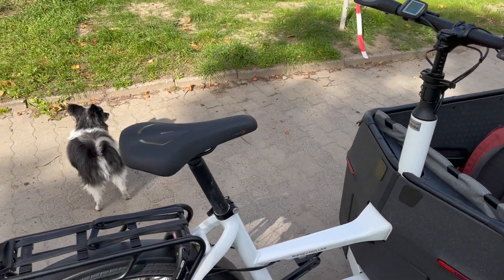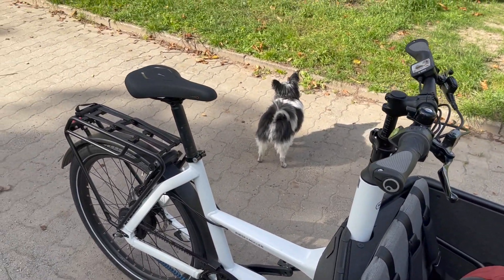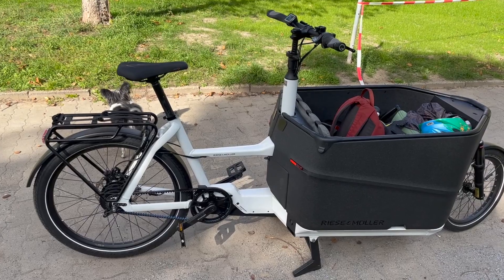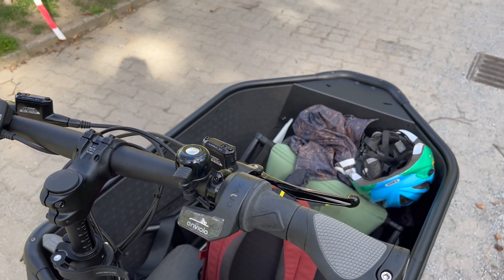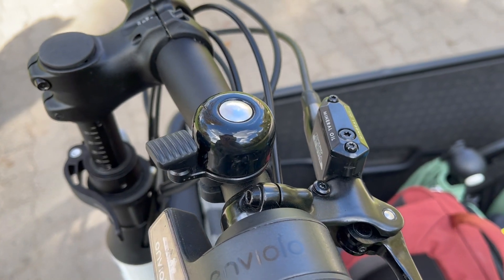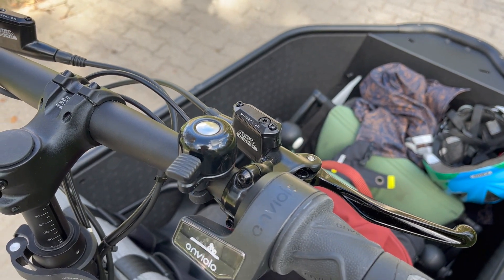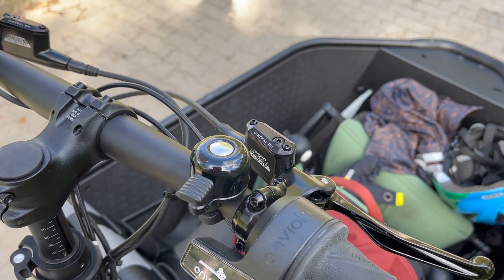There are two elements about both bikes that I think Riese & Müller has really gotten wrong. First: you're spending between eight and twelve thousand dollars on this bike — and the bell? This must cost five euros. It is an abomination. You've got to improve upon that — it's just not good enough. Urban Arrow gives you a massive bell that really sounds right for the bike you're driving.